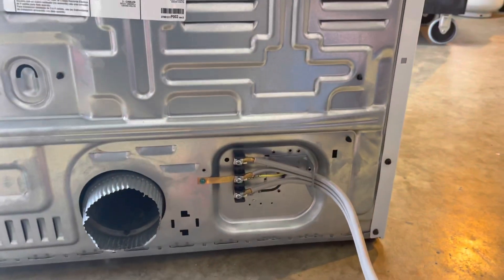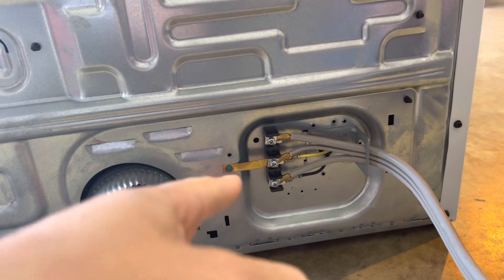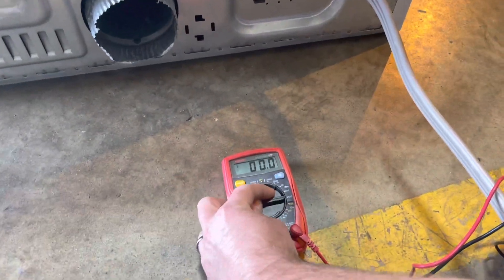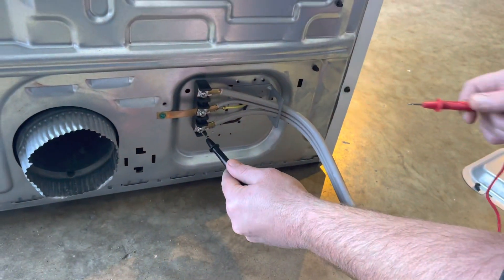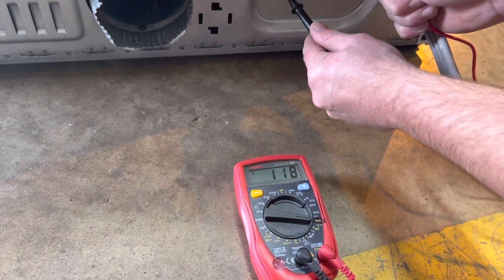As you can see we have the screws already screwed into the back of the dryer. I want to point out that the middle is your ground and your neutral. Marcus is going to show you what setting you need to be on — we're going to go to the AC setting — and Marcus is going to test each of these by putting one probe down there and in the middle. As you can see we have 118, 119, so that's good.